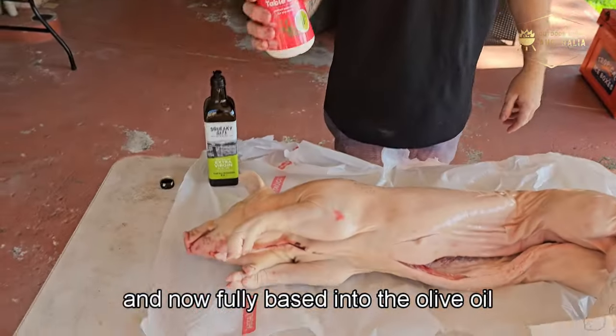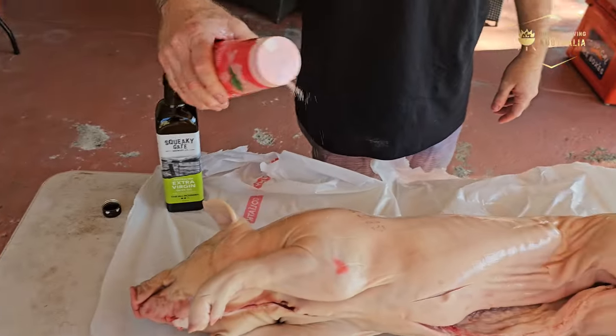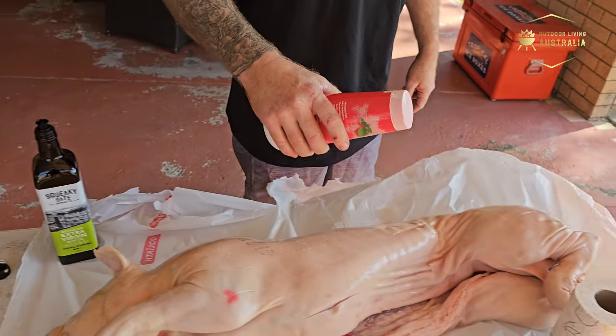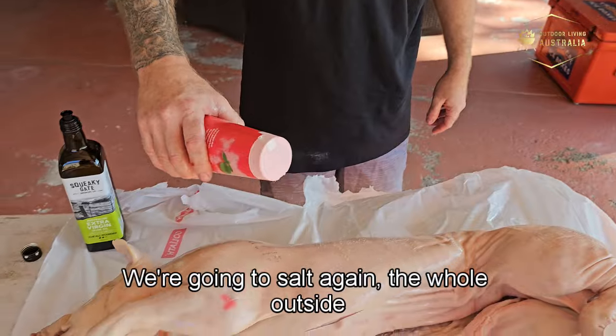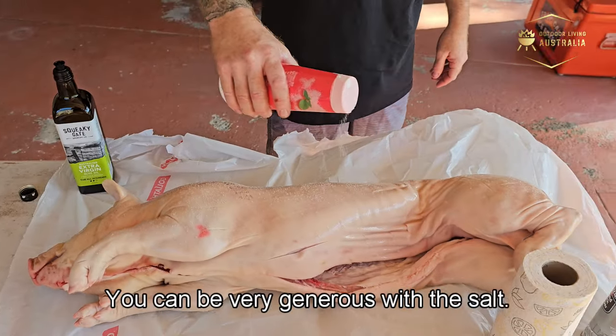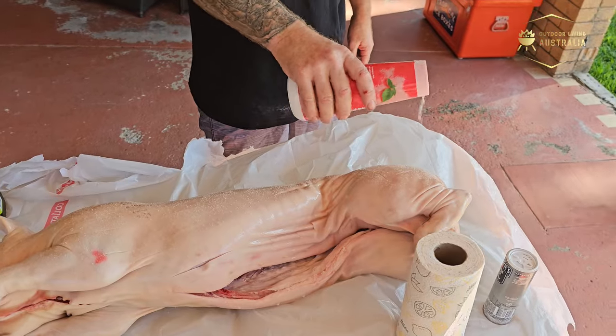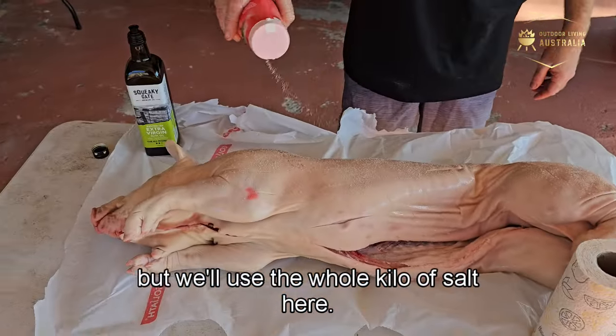Now fully basted with olive oil, we've got some pink flavour salt and we're going to be very generous with it — salt the whole outside and inside thoroughly. We'll use a couple hundred grams of pepper but we'll use the whole kilo of salt.